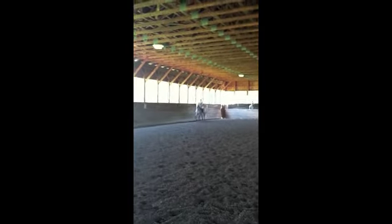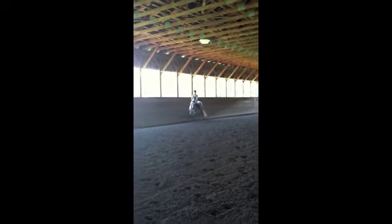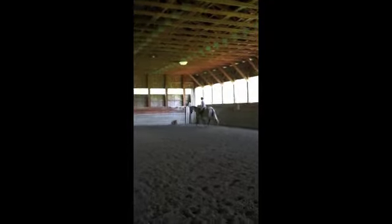Yeah. Now go shoulder in. Then soften a little left hand. There. Left leg, soften left hand. Good. Let's get her off the left leg again. Good. And then straighten. Cross the short diagonal to E. Steady. And then soften. 10 meter circle at E.